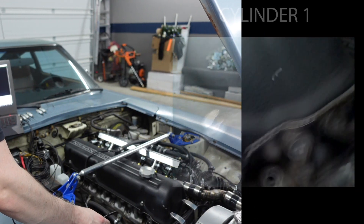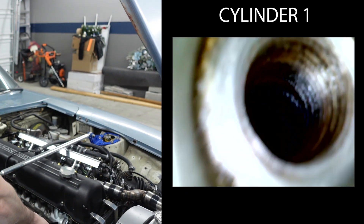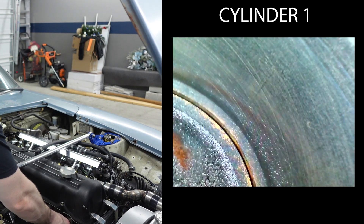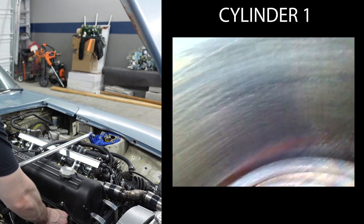Now we do have good compression, so I don't think we're going to see anything too crazy, but let's get in there anyway. Moving into cylinder one, get a first look at the inside of the motor. Things seem to look pretty good. We have a few vertical striations, but maybe that's from the previous engine rebuild. You can still see the honing on the sides, which I think is a really good sign.